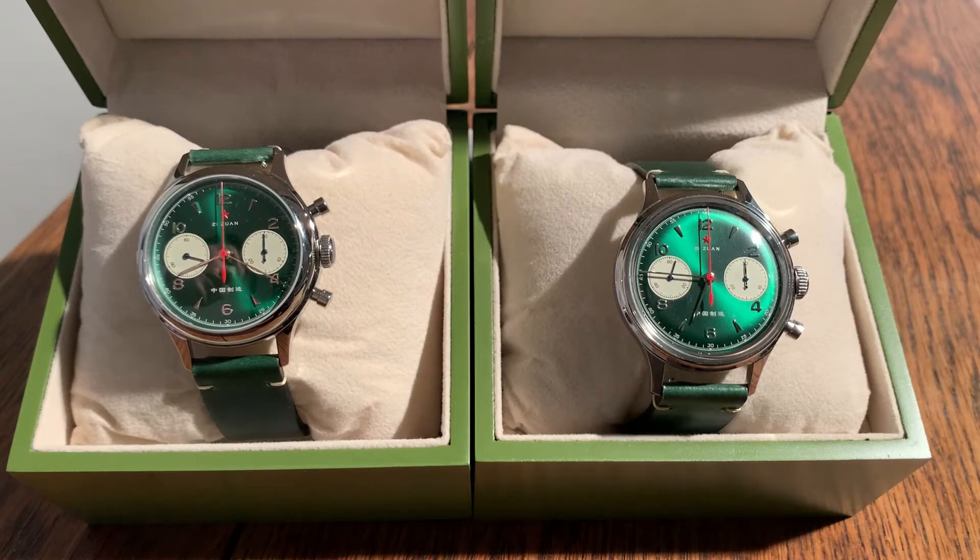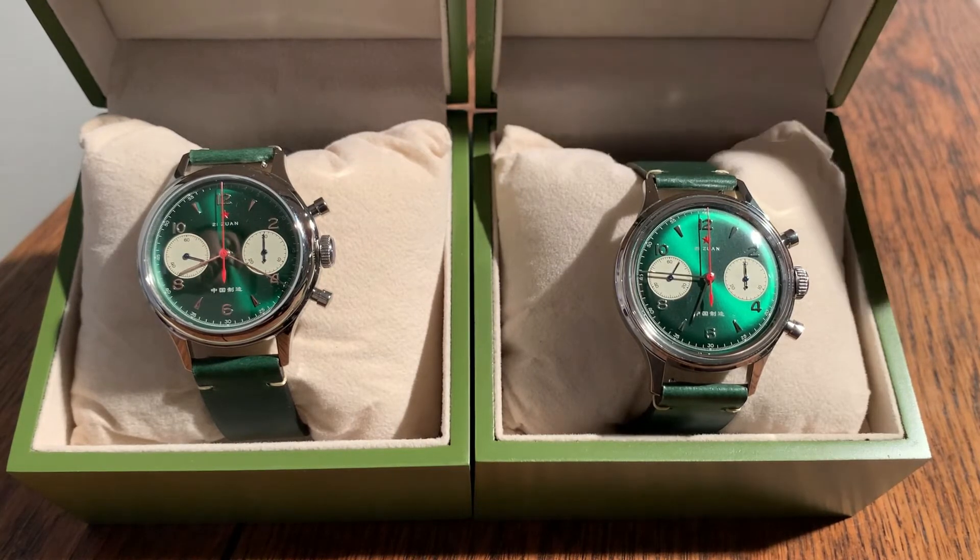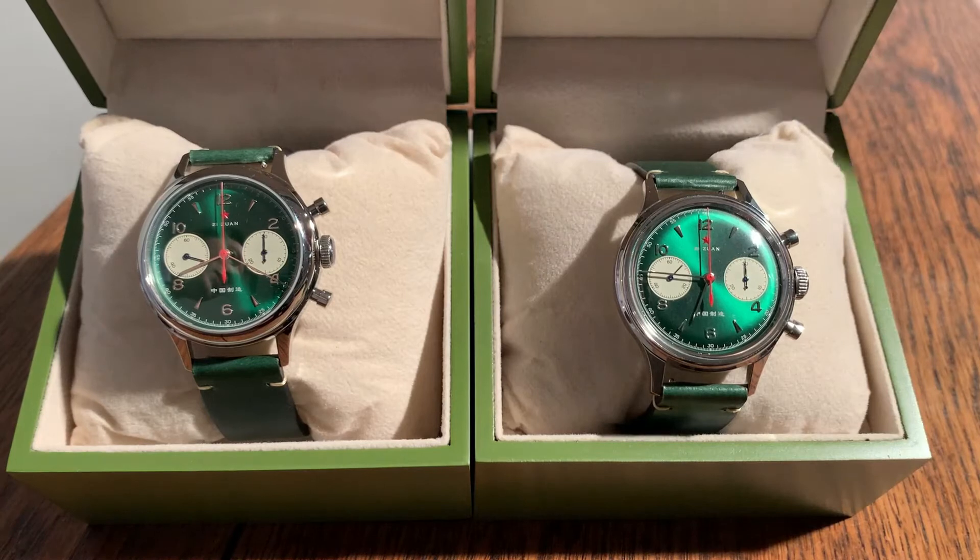Now you can really see the sunburst green dial and the cream sub-dials with the blue hands. I think this combination is epic because it really fits with the green leather strap. Both watches are good to wear in summer and spring because of the green color. I'm going to show you the back side now to show you more details about the movement, because it's really impressive.